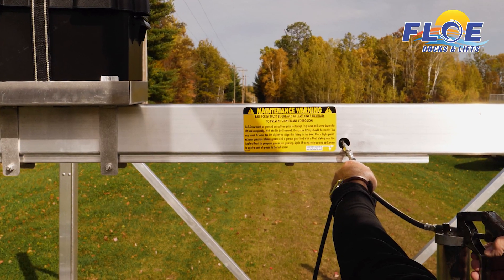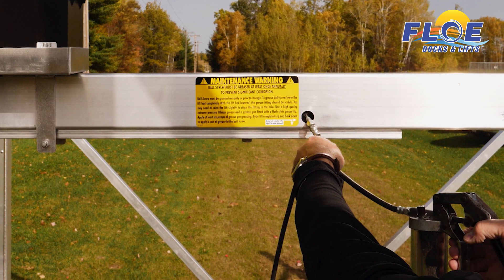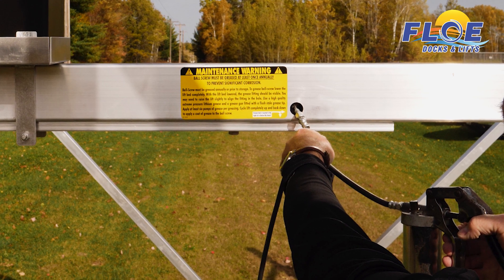It is important to grease the ball screw mechanism on your flow lift at least once a year. This will help prevent corrosion.